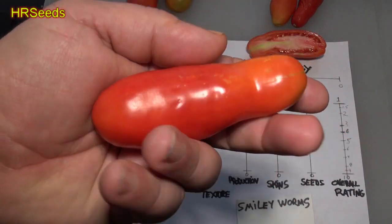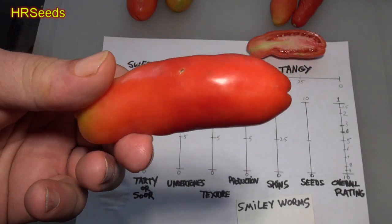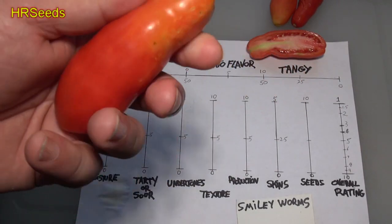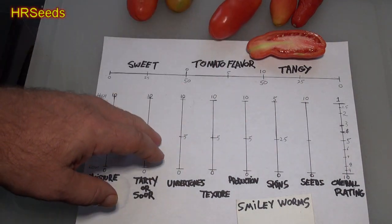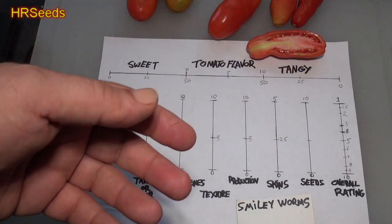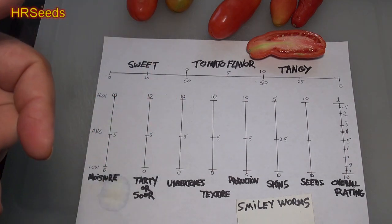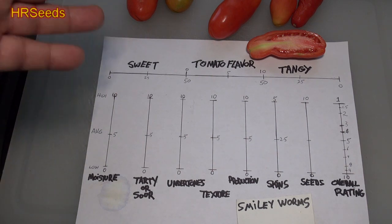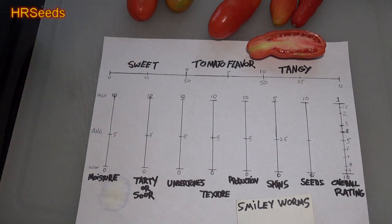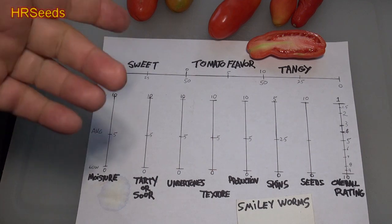This is what it looks like — that's why they called it Smiley Worms. It's a very attractive tomato. I'll put whatever information I find in the description and on my website, and I'll leave a link below where you can buy the seeds. Just click the link and it'll bring you right to the page.